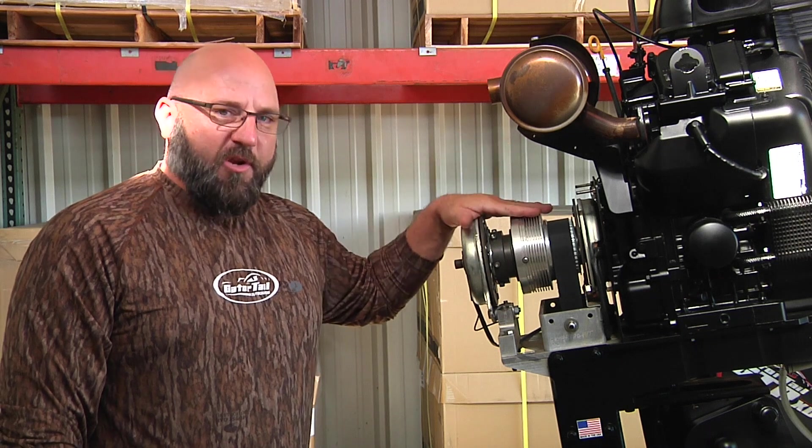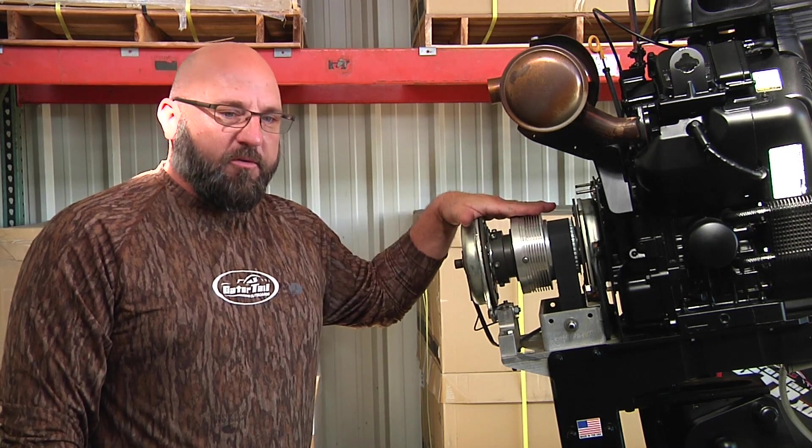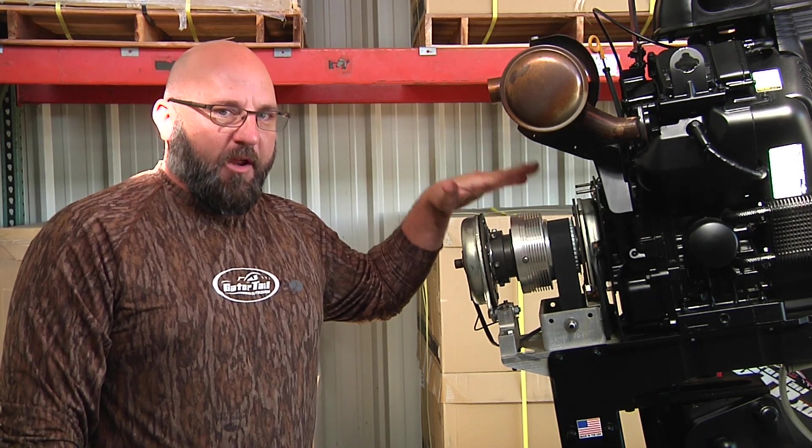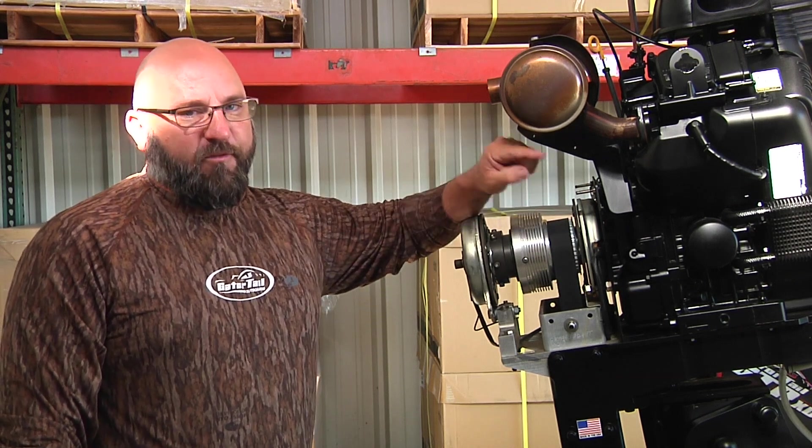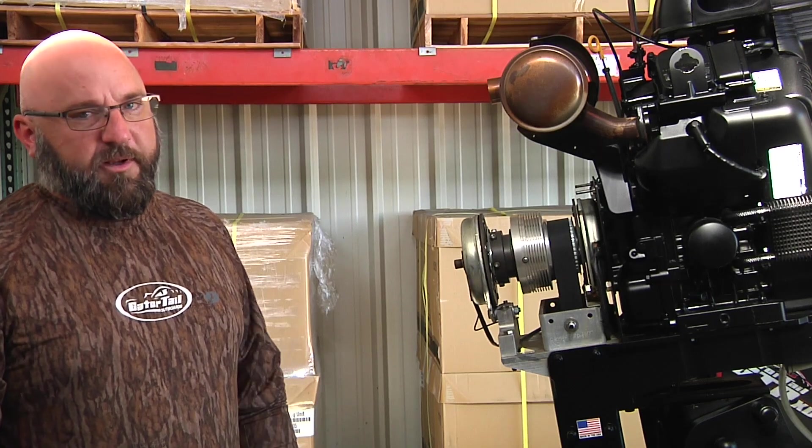You want to service this transmission every 100 hours. Engine oil every 50 hours, lower unit every 15 to 20 hours.